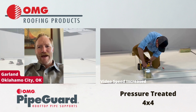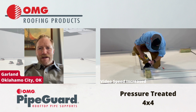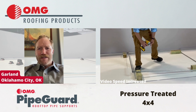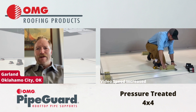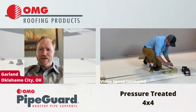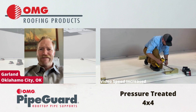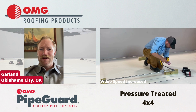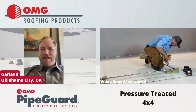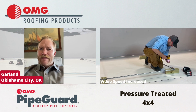Hi, this is Matt with Garland. You ever get on a roof and you see a bunch of pieces of 4x4 pressure treated wood that's rotten and blown all over the place? There used to be a bunch of conduit pipes stuck to it, screwed to it, but it's all falling apart now and it's probably washed away and it's either in the gutter or sitting in the drain. Well, that's why I like to use OMG Pipe Guard supports.